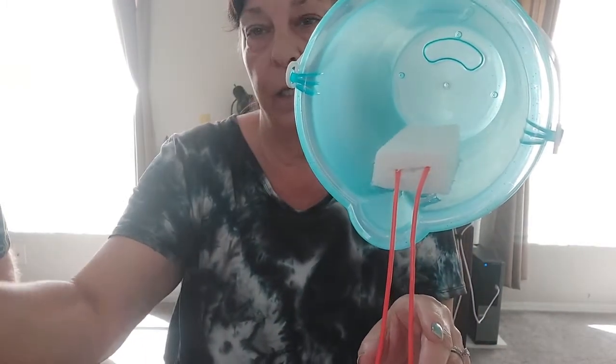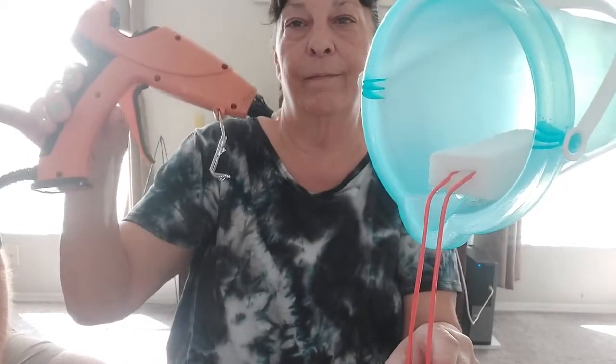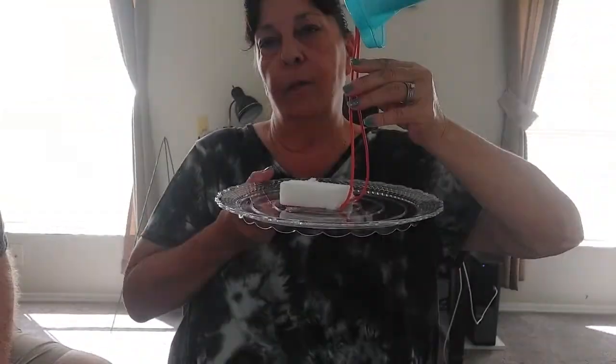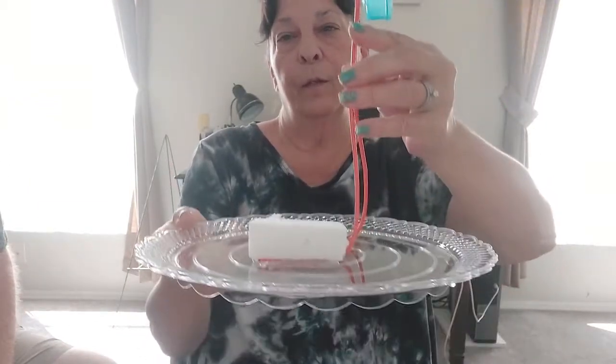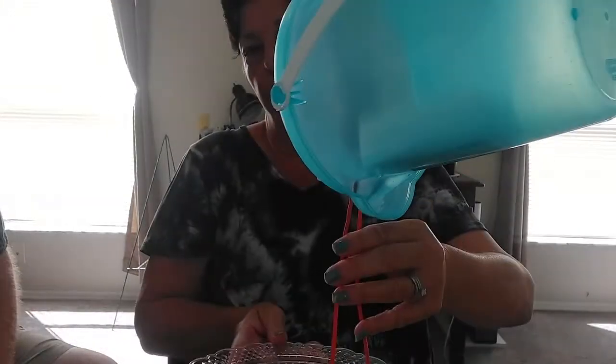We used E6000 and the hot glue gun. We poke the wire into the foam. The plate is from Dollar Tree — it's a see-through plastic plate. So that's how it's looking so far.